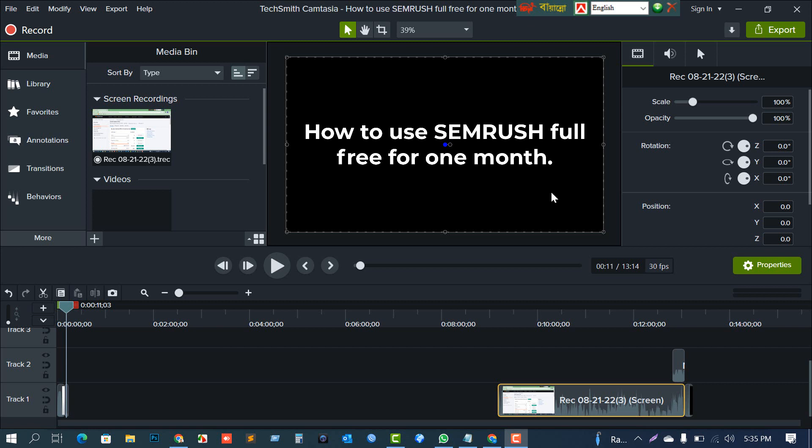You will be charged one dollar for the trial version, but that amount will be reversed to your account within minutes. You can use it for just one month, but you must understand it will automatically renew the subscription. To avoid renewal charges, you must delete your card from the Semrush account — I've already shown this in my second part video.